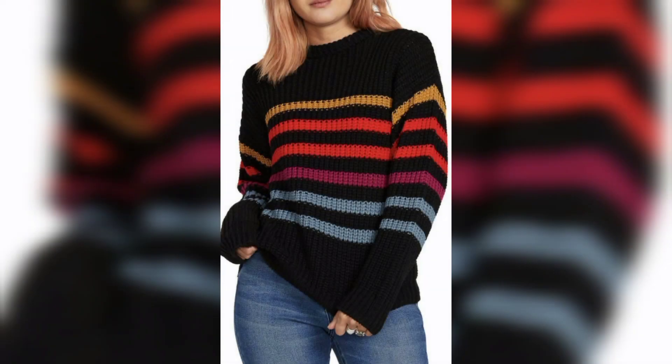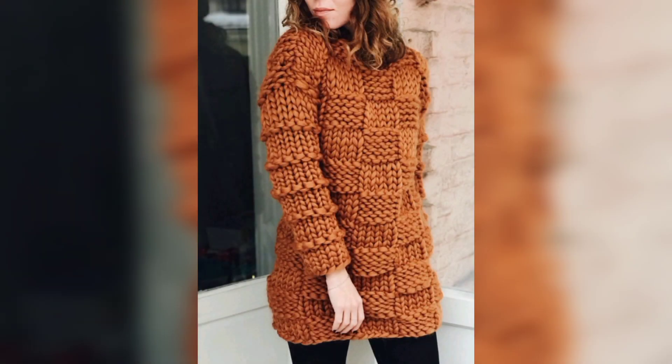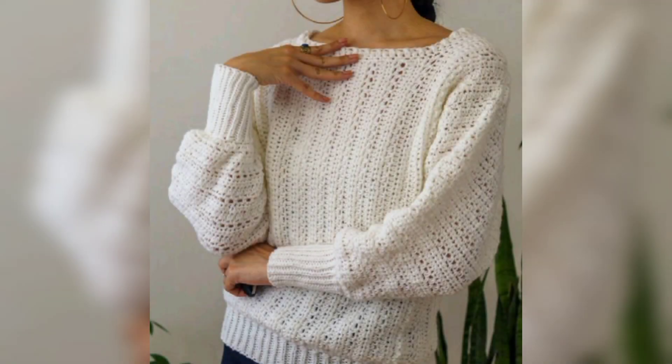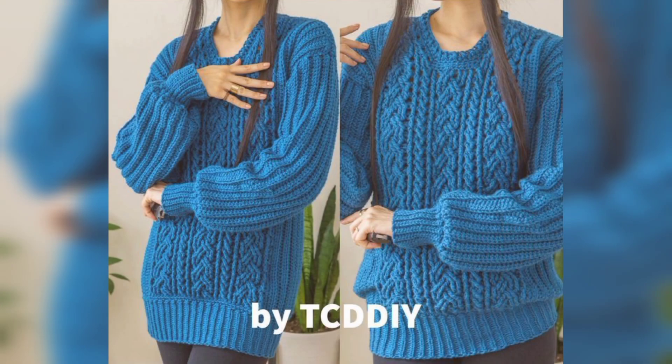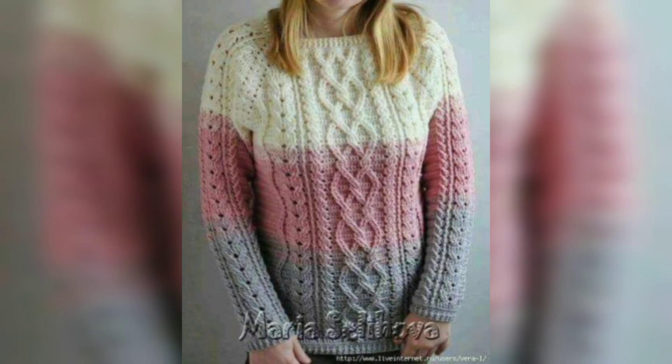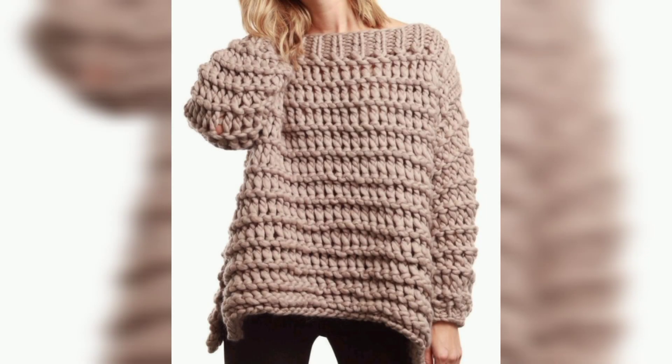Crochet lovers are always searching for cute and unique ideas to work on, to make them shine more and more. These colorful patterns can be used for party functions and everyday wear — your crochet sweaters looking so beautiful and unique. Here is a sweet idea for creating a sweater using custom color shaded yarn crochet patterns.